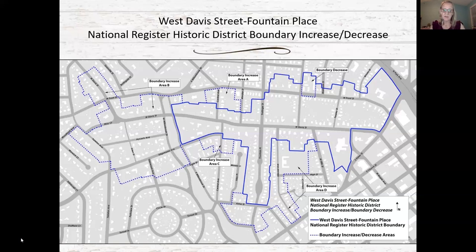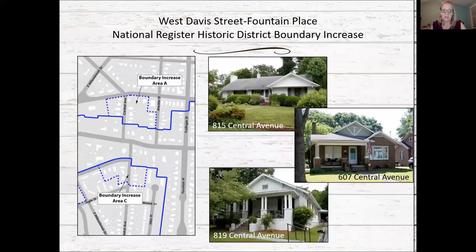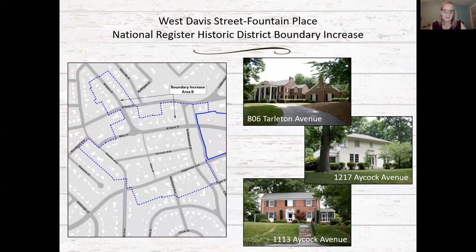The amended recommendation includes areas that fully reflect the middle and upper class development of west Burlington, and also includes a small boundary decrease to remove incompatible development. Boundary increase area A, north of the district, includes 14 early to mid 20th century vernacular houses, Craftsman houses, and small-scale ranches. Boundary increase area C includes 11 Craftsman houses largely dating from the 1930s.